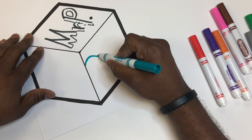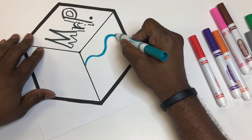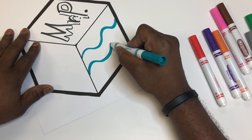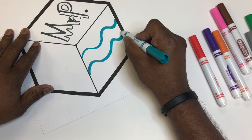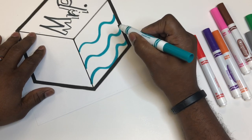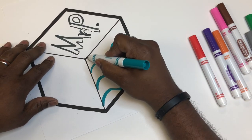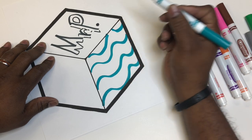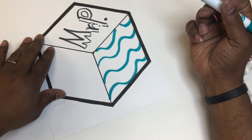Moving right along. On this next side, I would like us to use various different lines to draw a pattern that looks visually interesting. There are tons of different lines you can use. Choose several if you like, and create a pattern on this side. You can use whatever colors you like — it's all up to you.